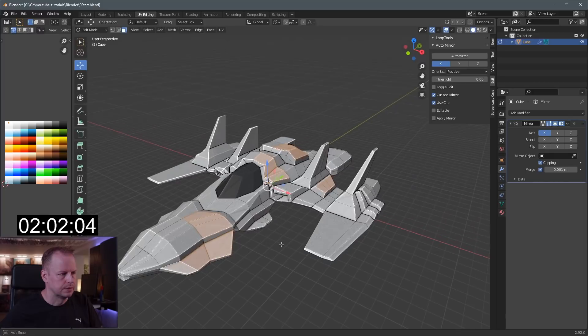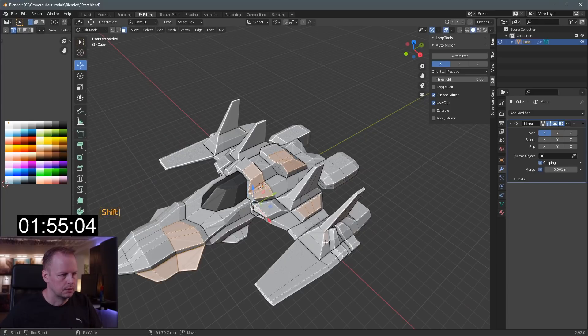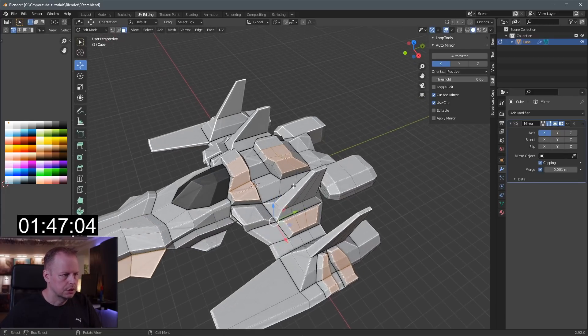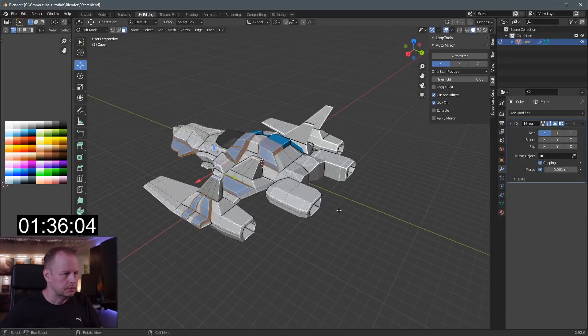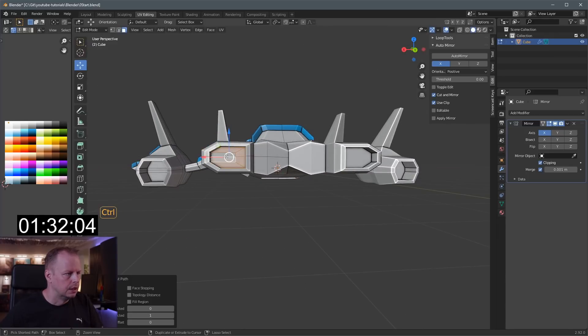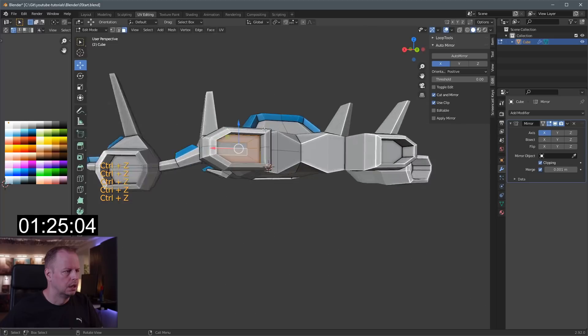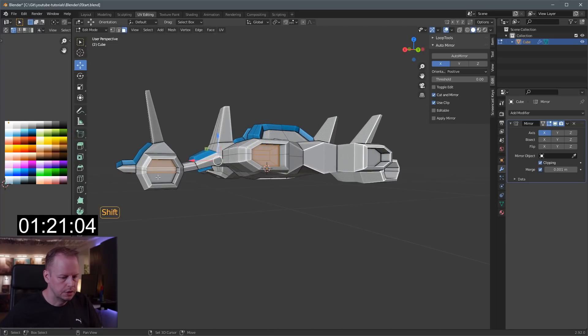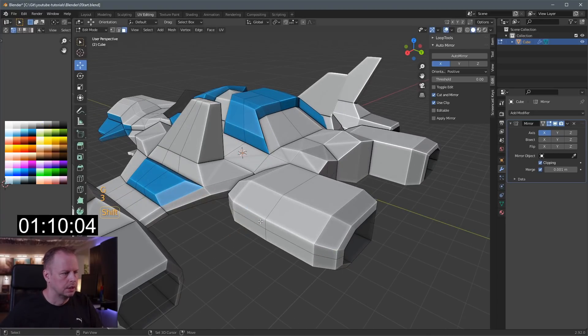Let's put blue wingtips there maybe — I'll ctrl plus to grow the selection. These trims could be blue as well — ctrl plus once to grow the selection, then G and move that to a blue color. Can't even pick which blue — that looks alright. For the engines, black on the inside so it looks dark. Shift select a few of these — one minute left — ctrl plus to grow that selection, go gray first, then black on the inside.